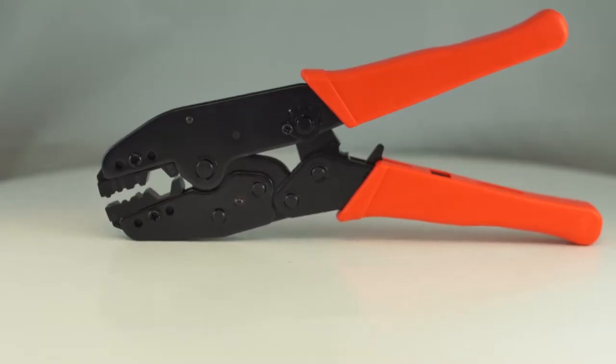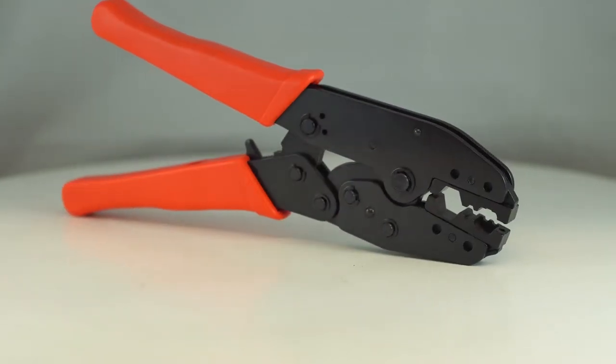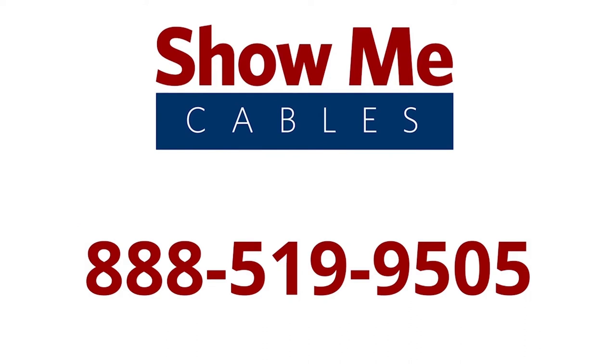The ratchet crimper tool for RG8 is the perfect tool for all your cabling projects. For more information on our products, please contact our customer service department at 888-519-9505. For all your cable and connector needs, choose Show Me Cables.